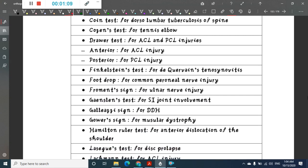Cozen's test is done for tennis elbow. Drawer's test is done for cruciate ligament injury — anterior drawer's test is for anterior cruciate ligament injury, whereas posterior drawer's test is for posterior cruciate ligament injury.